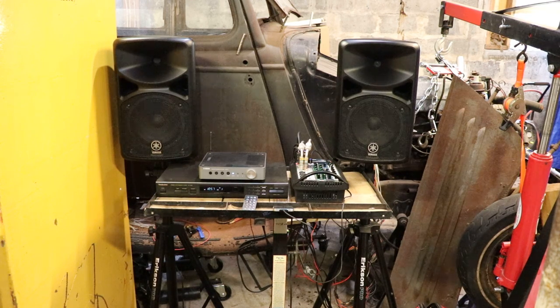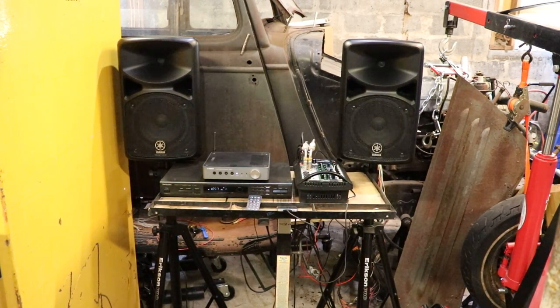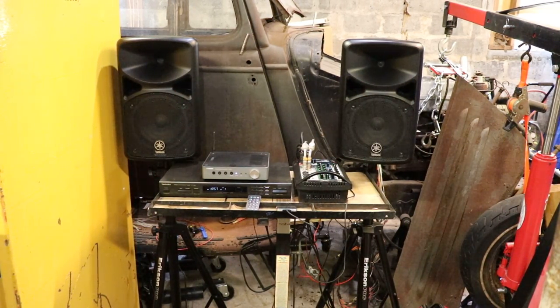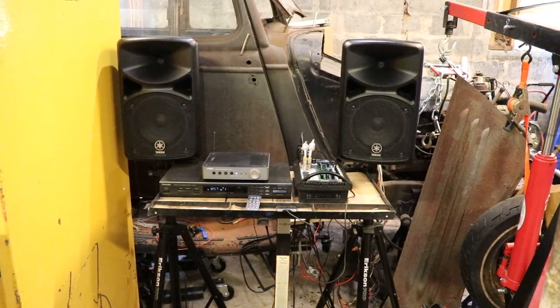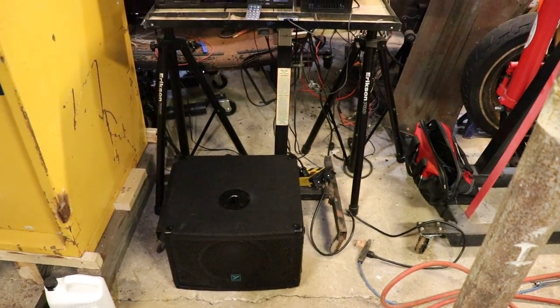Today we're looking at using professional audio equipment in the garage for listening to music. I have a 400i system from Yamaha — two speakers and a mixer that's on the tool tray. We also have a Yorkville that's a 10 inch powered sub.